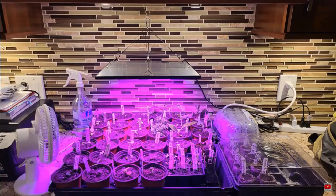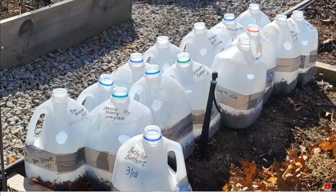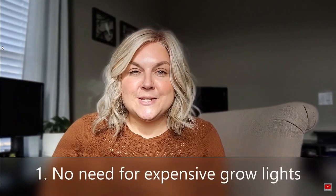I have some experience with both winter sowing and indoor seed starting. I have been doing both since about 2016-2017. I started seed growing around 2016 and then started winter sowing around 2017, so I have a little bit of comparison between the two. Which brings us to point number one.